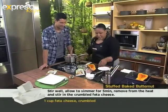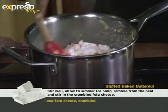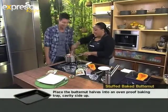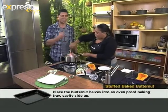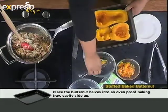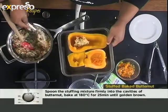Okay, so once that's done, you add your feta. Stir it all in. Then you stuff this mixture back into the butternut. You can tell how this is going to be — this is going to be uber delicious.